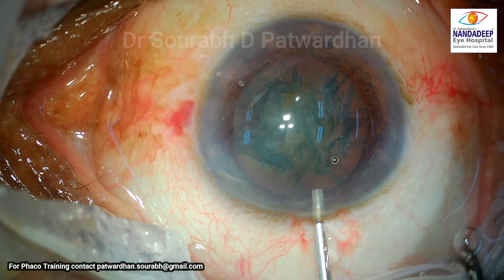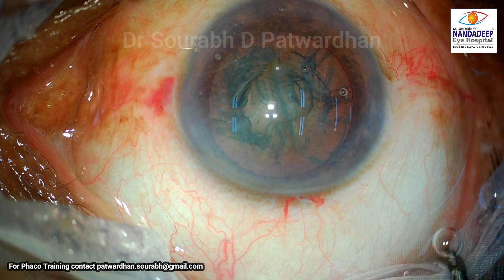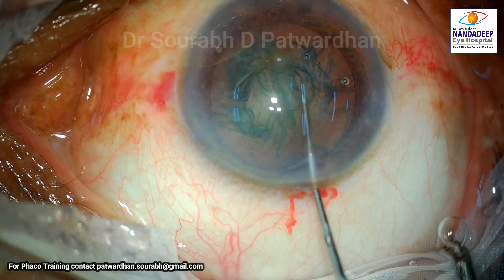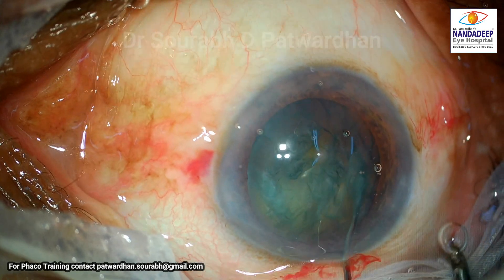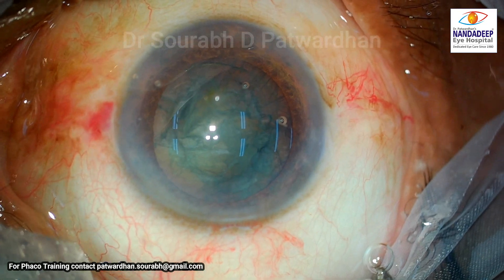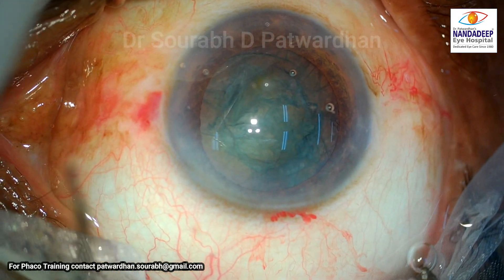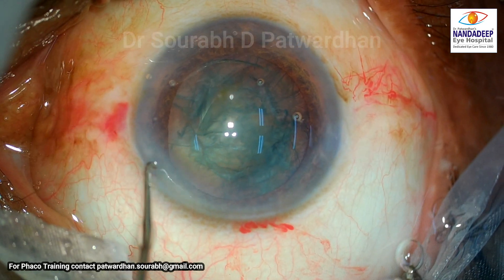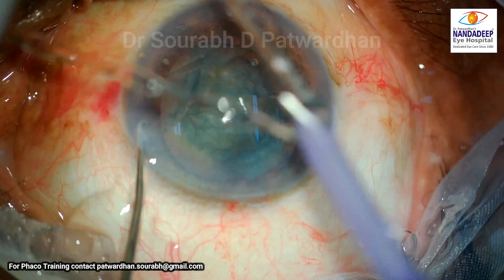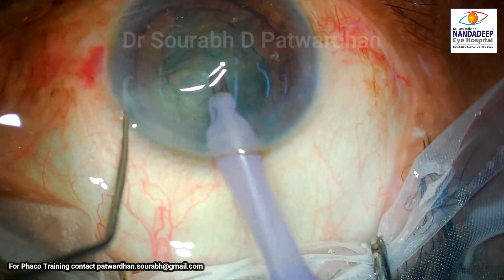The surgeon reforms the anterior chamber with OVD, which is very important — before doing nuclear rotation, it is essential to have a nicely formed anterior chamber. The nucleus is rotating well. For beginners, I would suggest rotating it at least four or five times on both sides to help with good movement of the nucleus and to release some cortex.